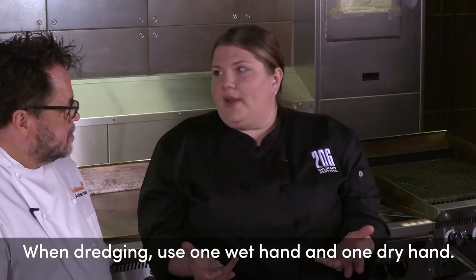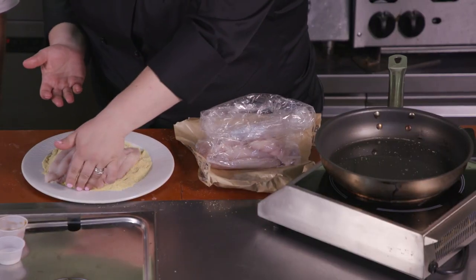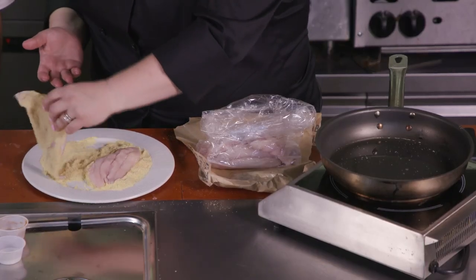They're big fillets, so if you're hungry you might have one, or you could even share it. Now what I'm gonna do here is I'm gonna dredge it — make sure that there's enough cornmeal and Cajun seasoning on both sides of the fillet. Dredge essentially means just coating it. One trick when you're coating or dredging or doing any type of breading is to have one wet hand and one dry hand. That way things don't get sticky and too messy.